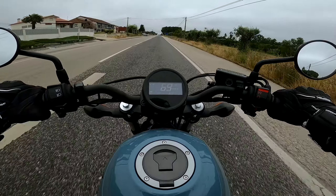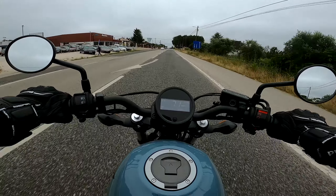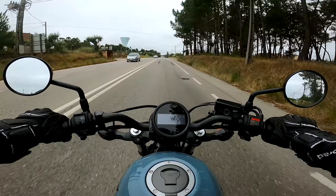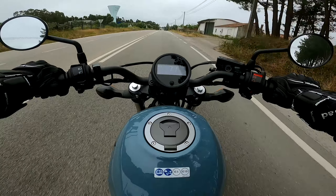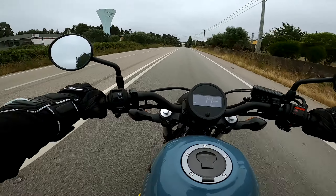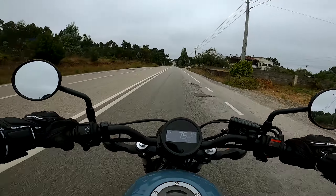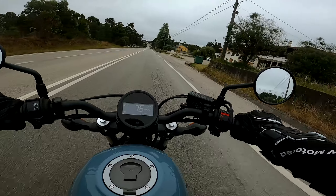Então disse logo ao rapaz que não podia trazer aquela moto, porque deixar cair uma moto de test drive é muito complicado. Deixo já aqui o agradecimento às Jomotos por me terem emprestado esta Honda Rebel 500. É uma moto do estilo shopper e, meus amigos, esta moto é mesmo para pessoas baixinhas — vocês não estão a entender.